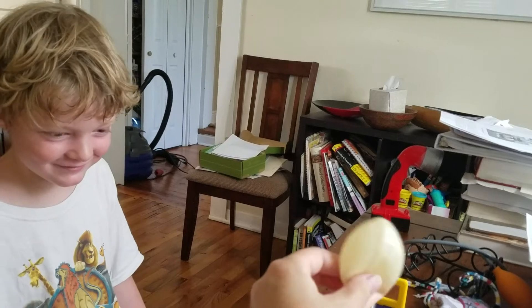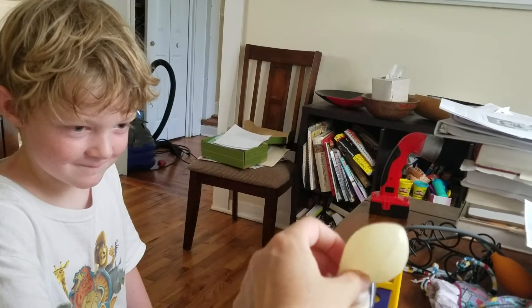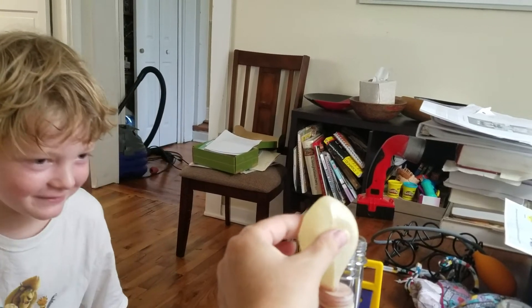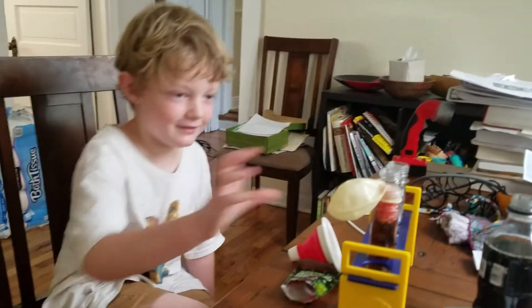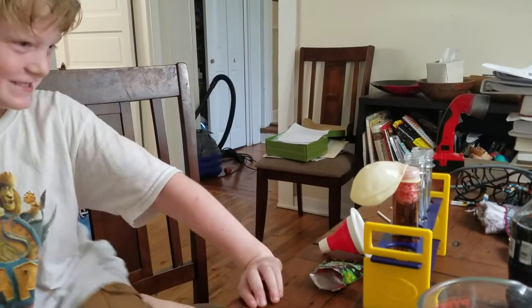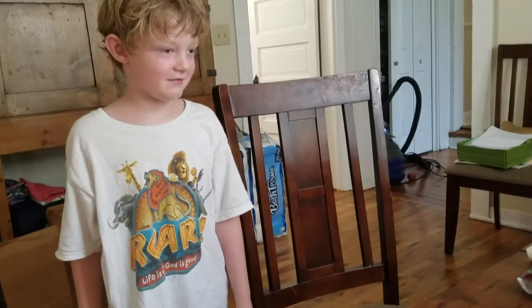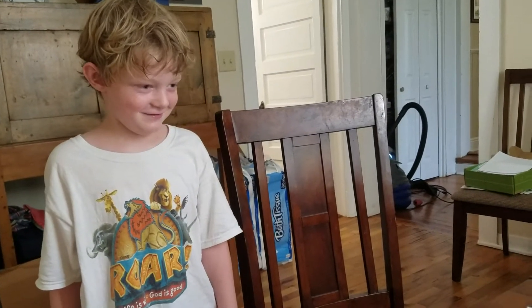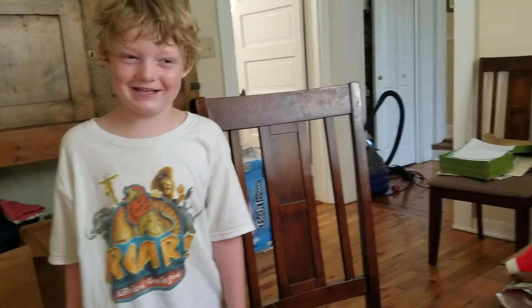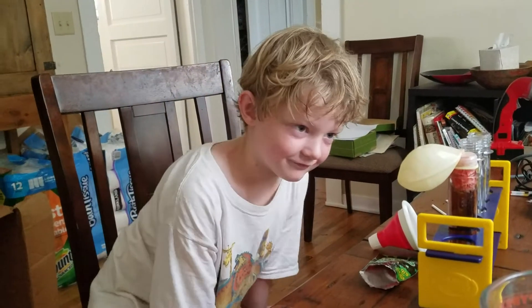Is it blowing up? Are they popping? You can hear them going — I'm just making sure they've all gone in. What's happening to the balloon? It's blowing up! Is it going to pop? I don't think it is. What gas do you think is in there? Candy gas? Candy gas — well, not quite. Do you remember what gas is in the soda to give the soda bubbles?